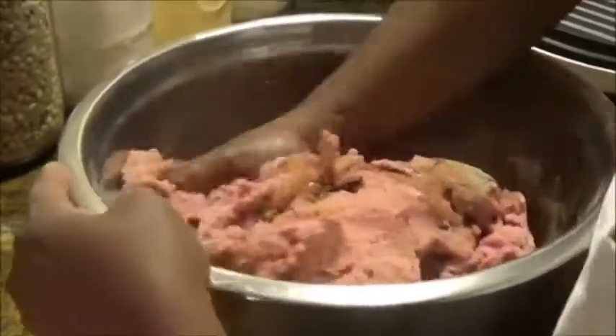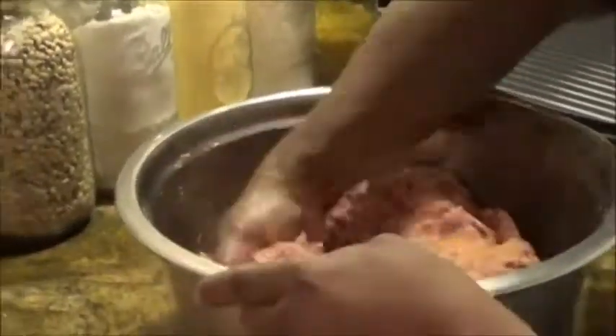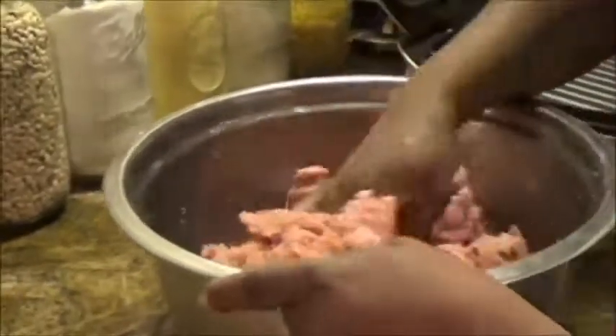So I'm going to go ahead and dump it in and kind of mush it around and mix it up very well, getting it all mixed up. I don't know about you guys but when I use pepper it always makes me want to sneeze — and that's not cool to be doing over your food. But anyway, I'm mixing it up very well.